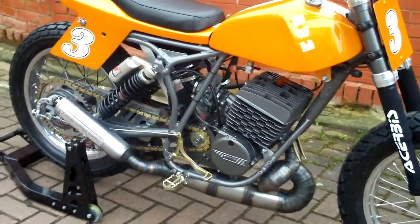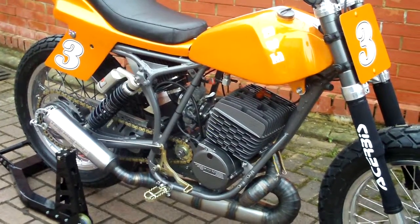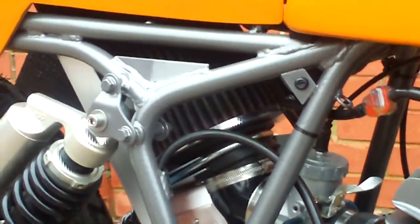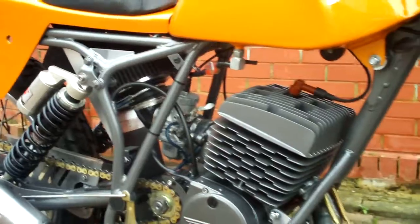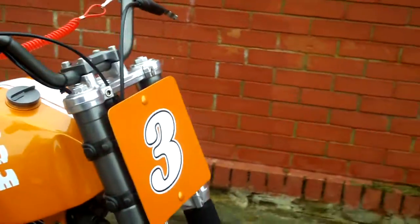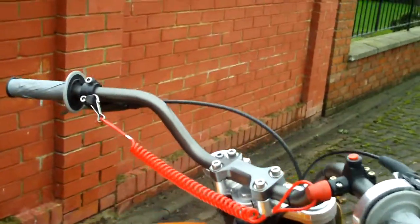The bike is fitted with a brand new ignition and a 38 millimeter carb. As you can see, there's a huge K&N — nearly a truck-sized — air filter. Of course, rental bar flat tracker bars with a special kill switch, as a flat tracker should have.